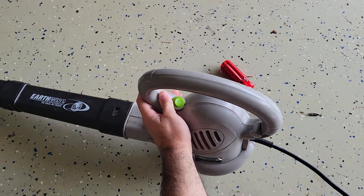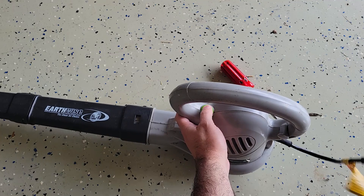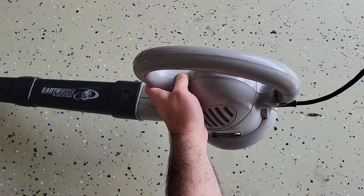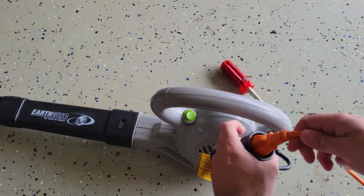I guess just banging around made it work. I wonder if it's something with this cord. Okay, let's take it apart anyway and just see if something was loose or see if we can see anything in there. But first we got to unplug it.